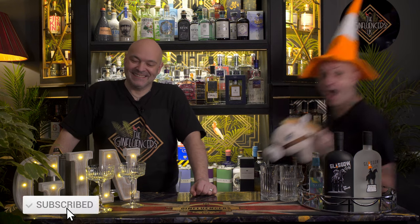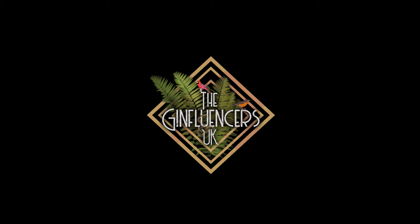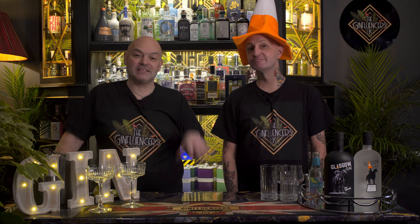Hi, I'm Oscar and I'm Scott and together we are the Ginfluencers UK. The gin we're trying today is Glasgow gin. What's so funny? Your cone on your head. There was a very famous image of a cone on the head of the Duke of Wellington statue in Glasgow. The image epitomizes exactly what Glasgow is: fun, lively, different and cheeky.